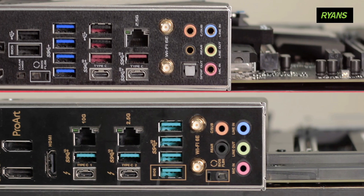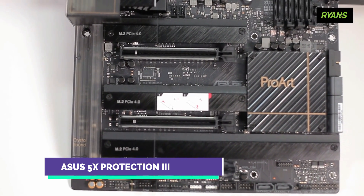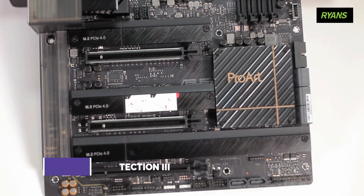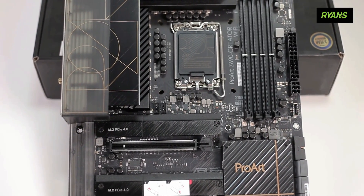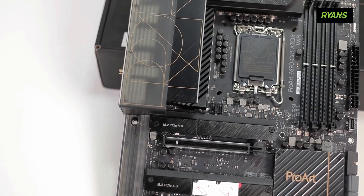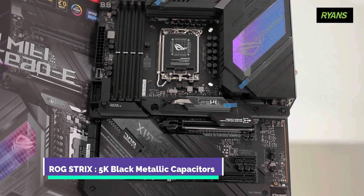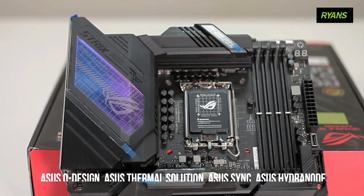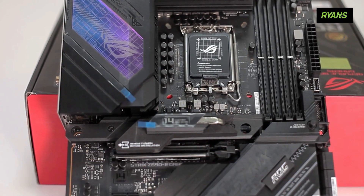The motherboard supports WiFi 6E technology with 2.4, 5, and 6 GHz frequency band support. This is Bluetooth version 5.2. We have special features including Asus 5X Protection 3, enhanced DRAM overcurrent protection, ESD guards, LAN guard, overvoltage protection, and stainless steel I/O shield. It also features Asus Q Design, Asus thermal solution, Asus heatsink, and Asus Hydronaut.